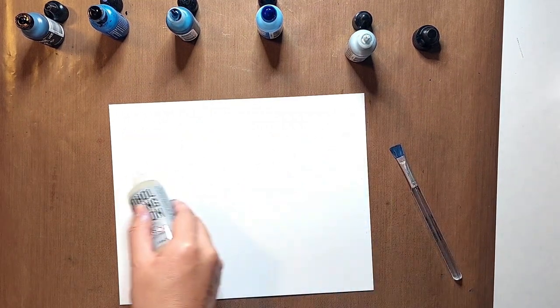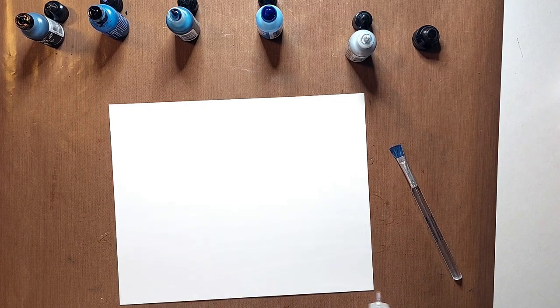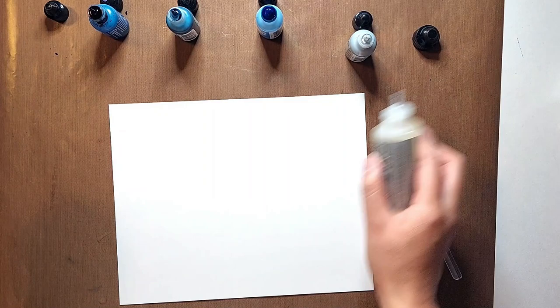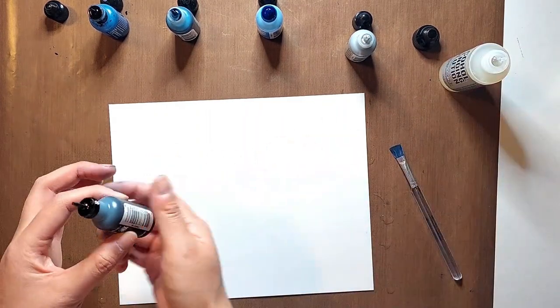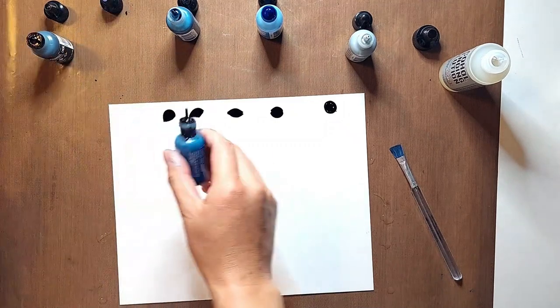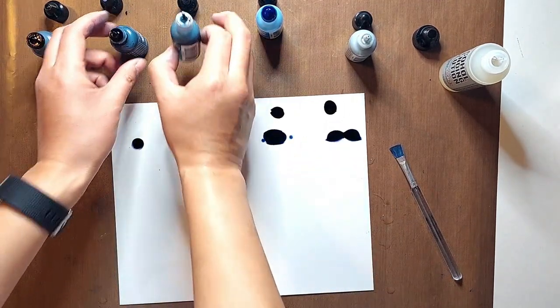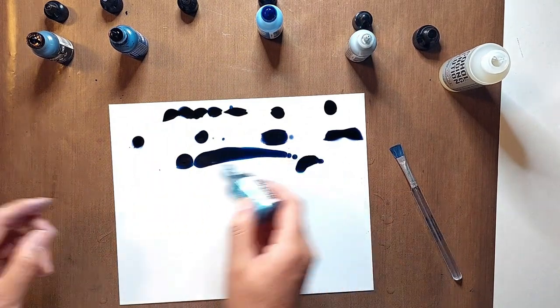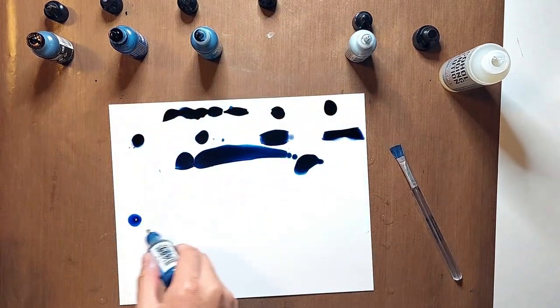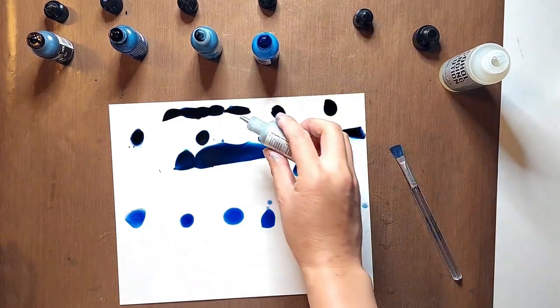I'm starting off by putting on quite a bit of blending solution onto my page so that the inks will move and flow around organically. Then I'm just dropping a few drops of each of my four colors onto the page, making sure to concentrate the darker colors at the top and the lighter colors at the bottom. My goal here is to create a glowing effect at the bottom of the page where my houses and trees are going to sit.